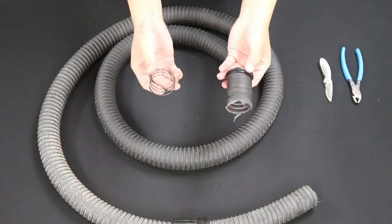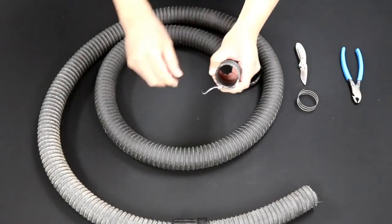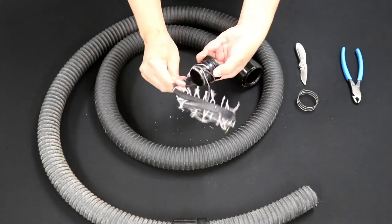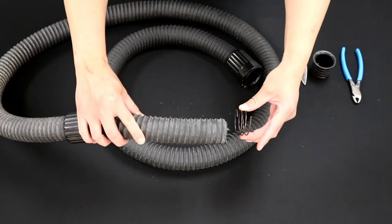Place the stabilizer somewhere safe. Now make a cut in the hose material where the wire frame was cut, and remove the inner adapter by unraveling everything.